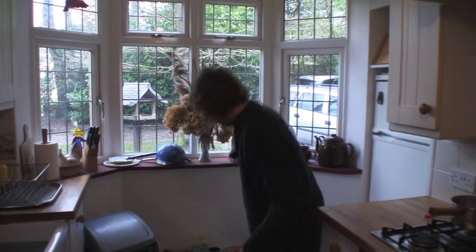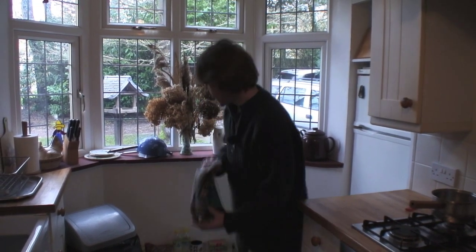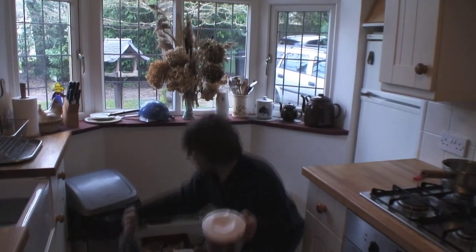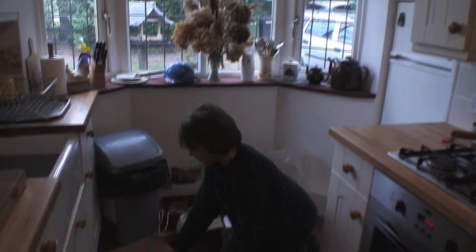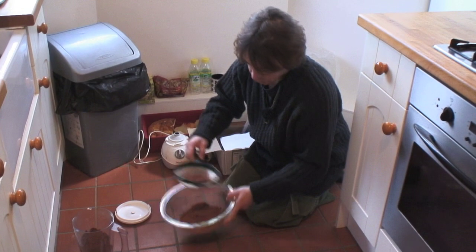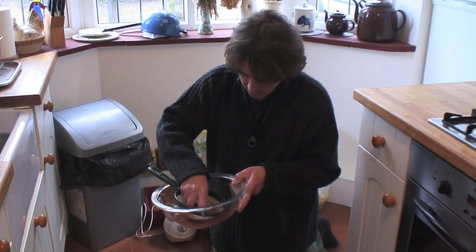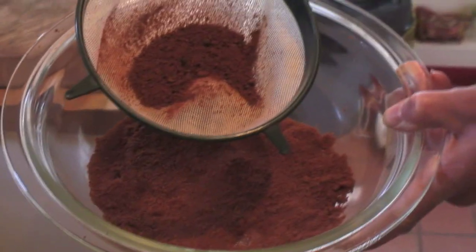The type of pellets I've got are two Dynamite ones — some Robin Red ones and some Marine Halibut pellets. You don't have to do this, this is just how I go about it. I've put those through a blender — that's the Marine Halibut pellet and the Robin Red pellet, which I've ground up — and there are quite a few coarse bits in there. So I put that through the sieve and sieve it out to get a nice fine powder with no big lumps.